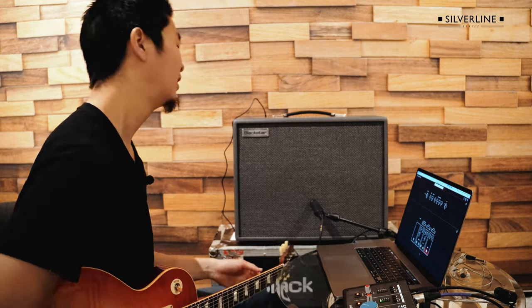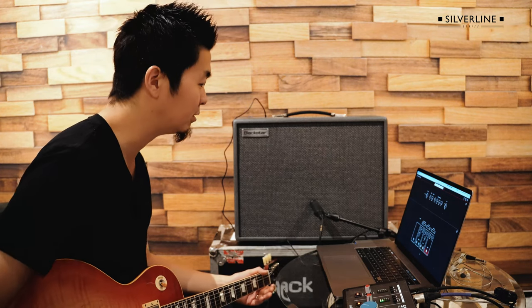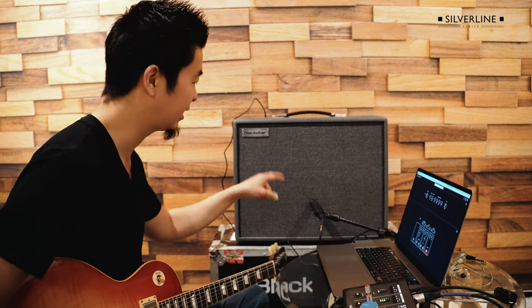Hey everyone, this is Kenny and today I would like to download some signature sounds from certain rock stars out there using the Blackstar Silverline series. I'm going to deep edit using the Architect software, using it plugged in via USB, and I'm micing it up with a 57 to keep it more traditional.